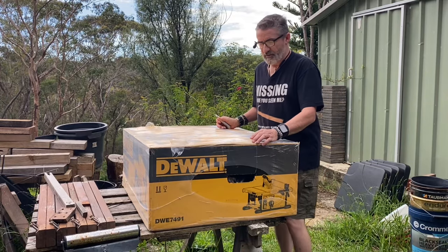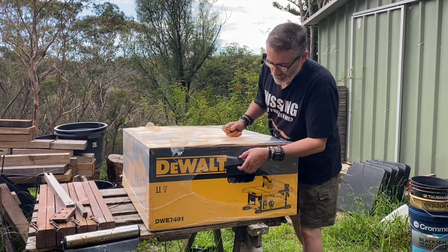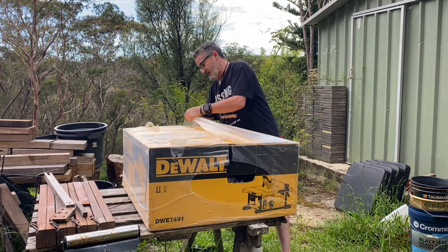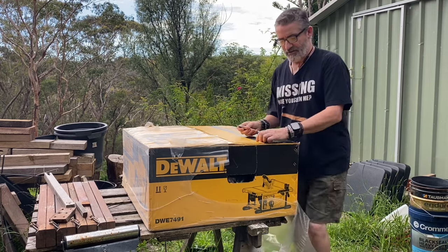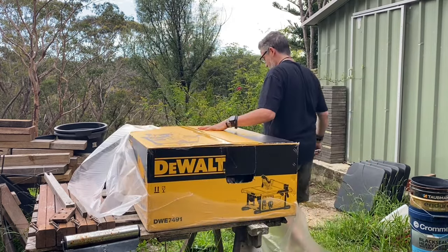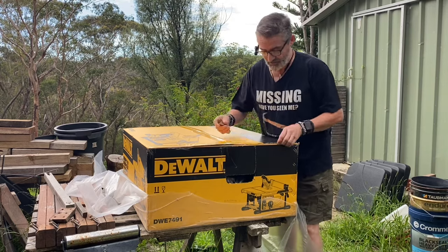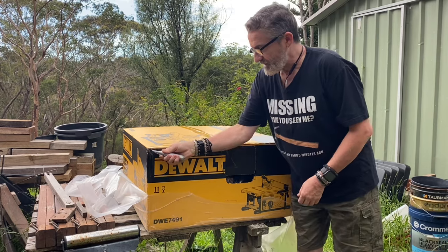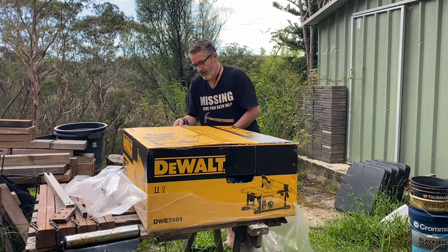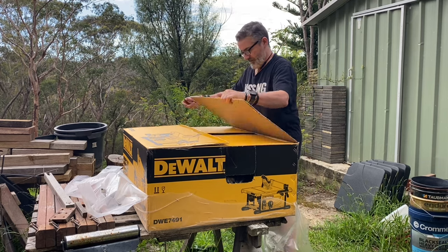Morning everyone. I have spoiled myself and bought a brand new table saw. If you haven't seen my old table saw, you'll understand why this is a pretty exciting moment. I bought this in what is known as the Boxing Day sales after Christmas, so December 26th. It's January 24th I think. I've been waiting and waiting for the right weather to unbox this. I've basically worked for six years with a homemade table saw that I made out of an old Makita circular saw, and it's served me well.